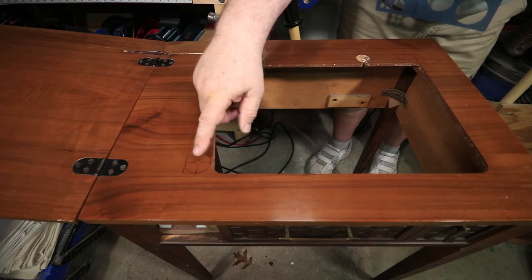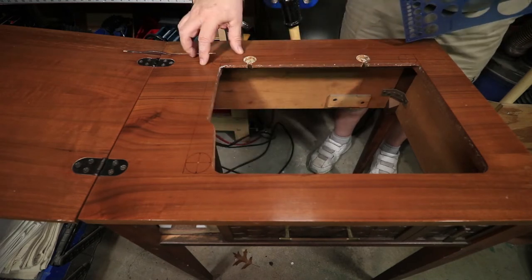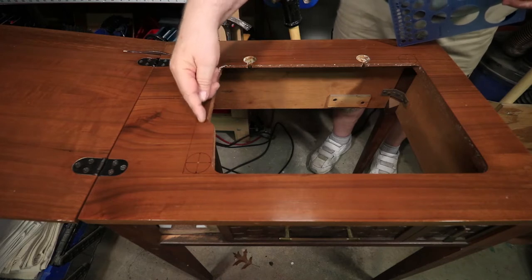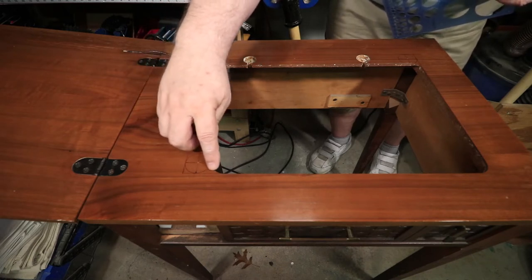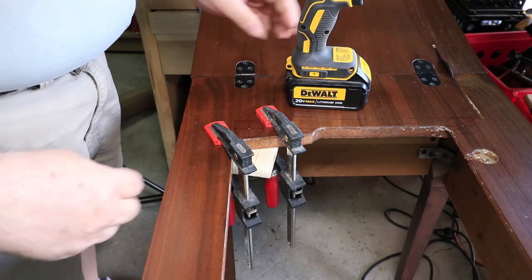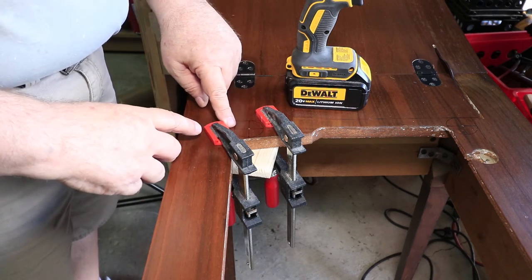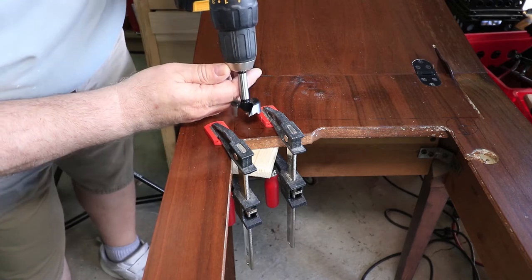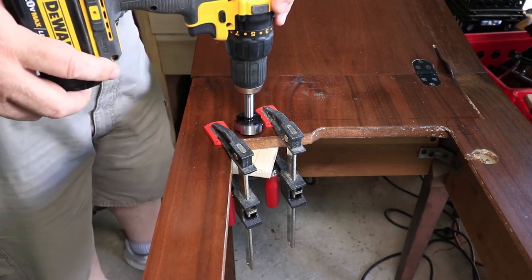I'm going to clamp some boards underneath to give backing when I drill through for each hole. Once the holes are drilled out I'll work on a rough cut to get the rest of the waste out, then use a router bit to flush everything up nice and square. This is a relatively small piece of wood to clamp in given the space available, but it works. I've got this inch and a half Forstner bit centered on the scribe mark — it's a rather large bit, so I'll take it kind of slow and easy.